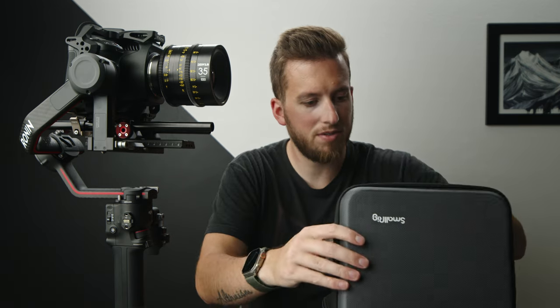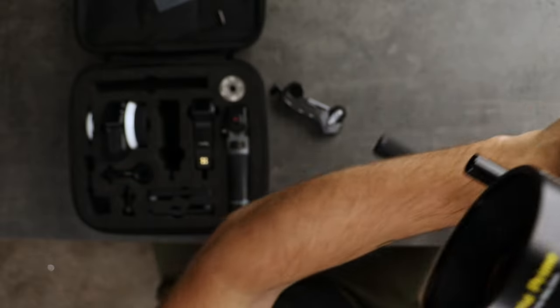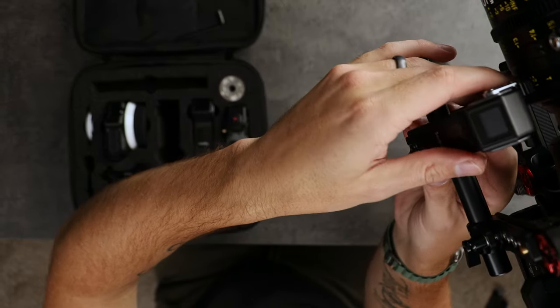Good thing it comes with all these different accessory mounts. It's attached by three different screws, so that's definitely not going anywhere. Now we'll grab our rod again — nice and tight. Now we have a ton of clearance. You can see we have one motor on the aperture and one on the focus at the front.